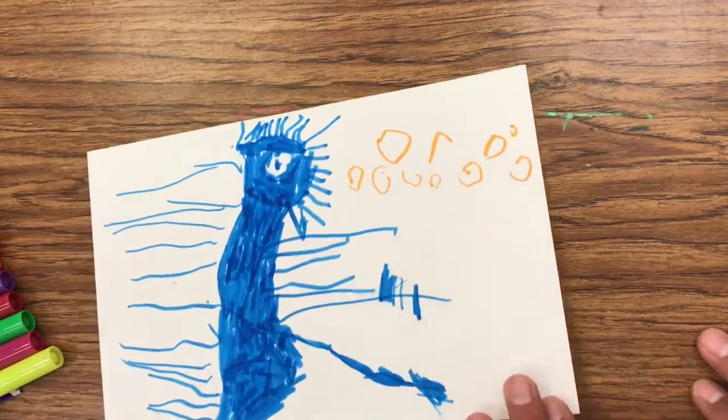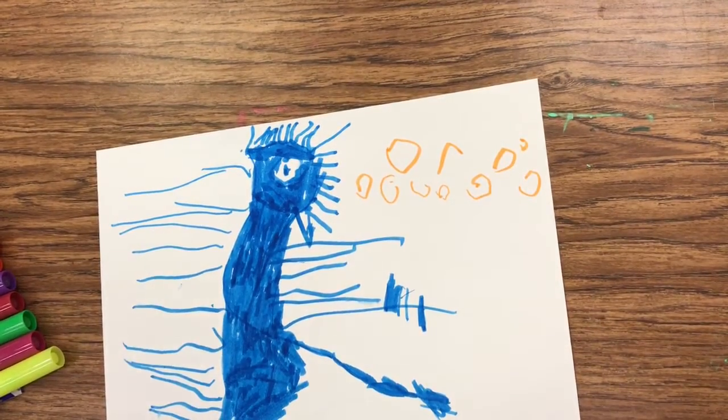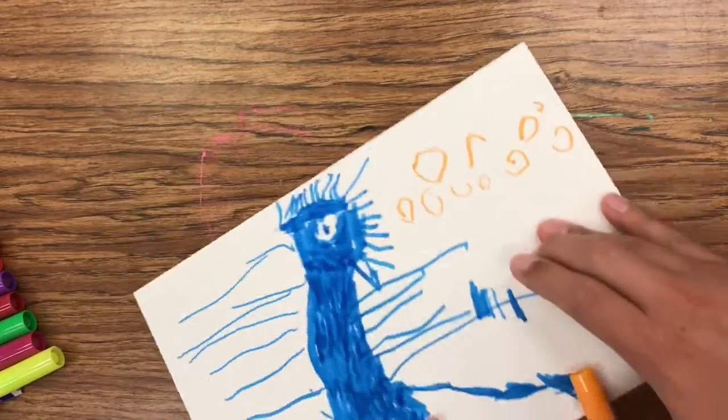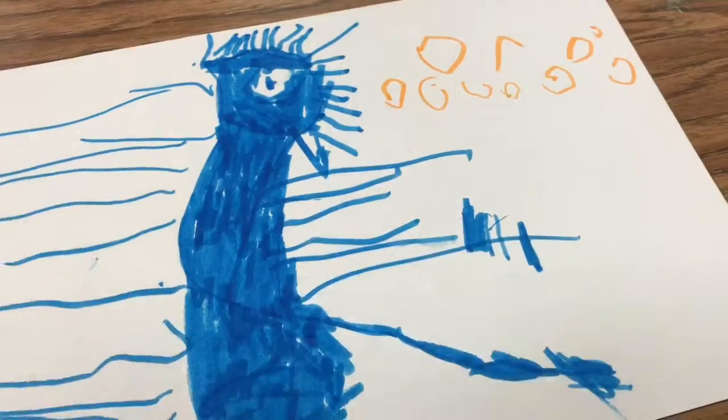I love it, buddy. Thank you. Now I can paint. Can you give a thumbs up for your ghost? Say thumbs up. Thumbs up, ghost. Thumbs up, ghost.